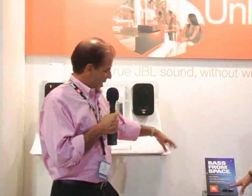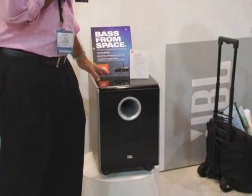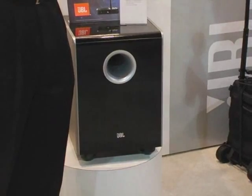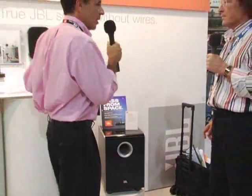This is part of the system. Adding to our wireless technology this year at JBL, we have the new CS10 subwoofer. The CS10 is a full-range, high-powered subwoofer that you don't need to run the audio signal to. Simply plug it in the wall and attach the transmitter to the subwoofer out of your AV receiver or your stereo receiver.